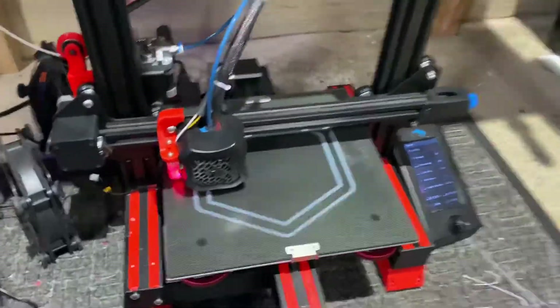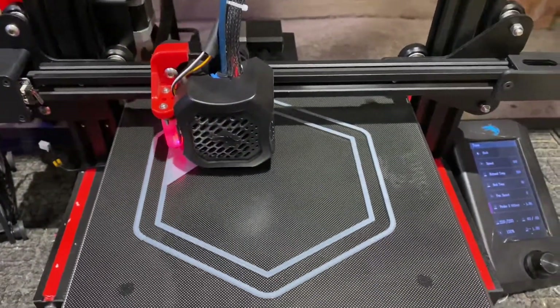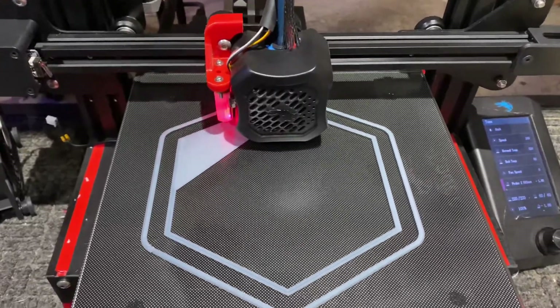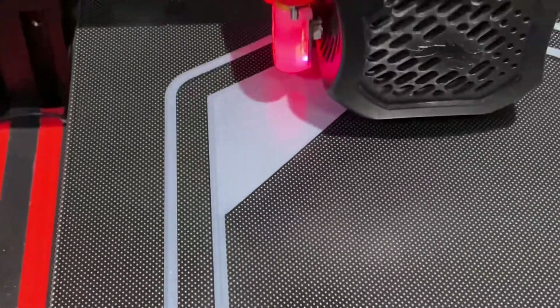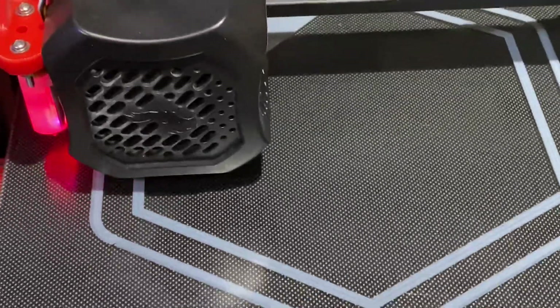When you're using a bigger nozzle — this nozzle here is a 1mm nozzle, which is more than double the width of the stock 0.4mm nozzle. As you can see, these lines are thick.